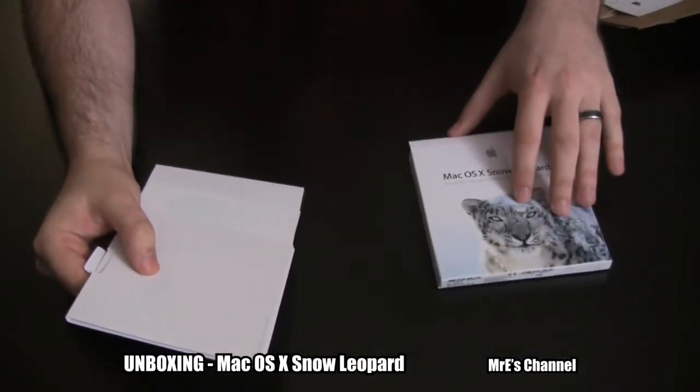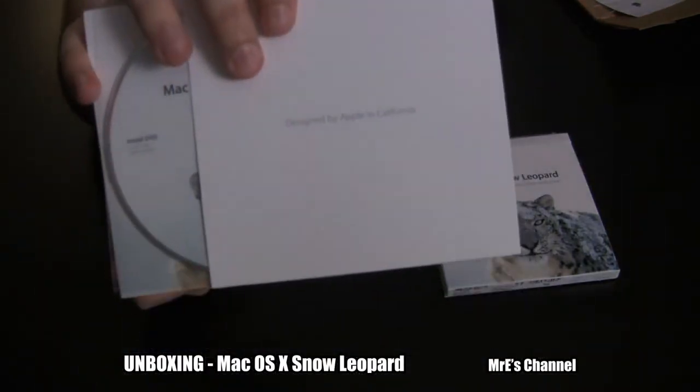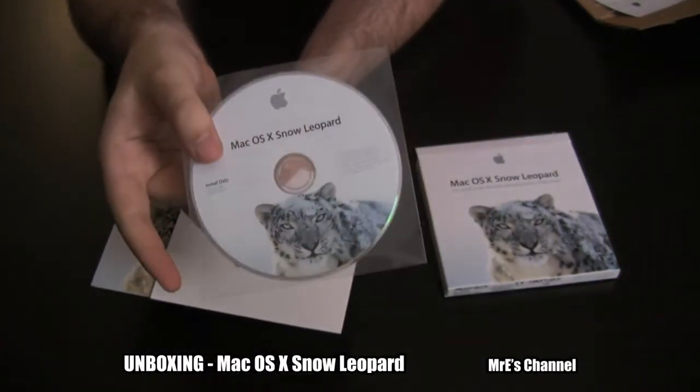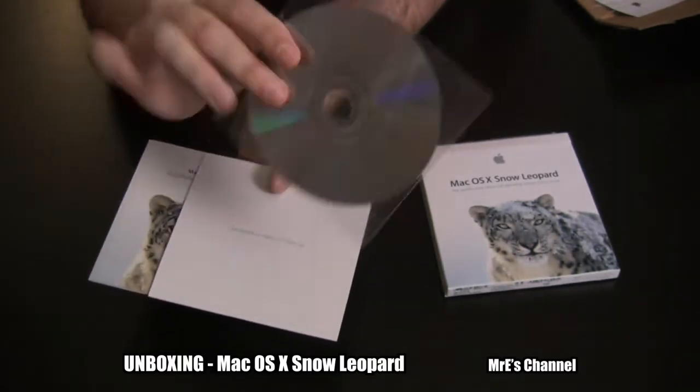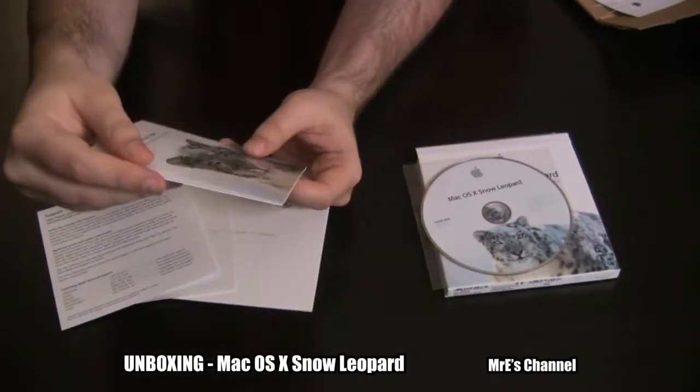Let's go ahead and clip that right there. Alright, so this says 'Designed by Apple in California.' You can see the first thing in there is, of course, the disc. We've got these manuals and pamphlets.